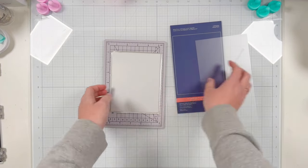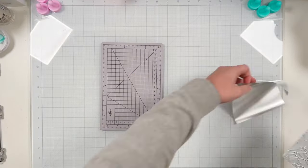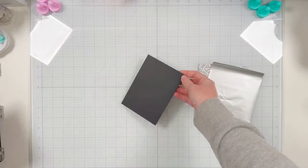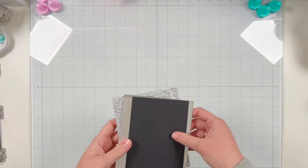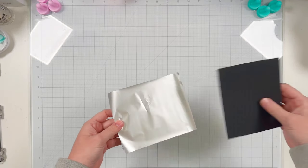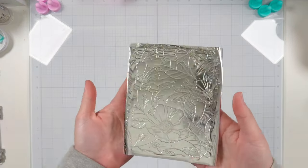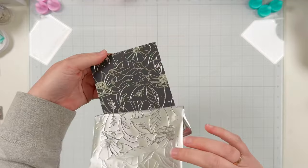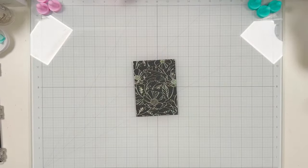I'm actually going to be foiling onto one of my black perfect sentiment card stock. It measures four by five and a quarter — a little smaller than A2 in size, and it's smaller than the plate, but that's absolutely fine. We're going to trim it down to fit on our A2 card when we're all done with our foiling and stenciling. Here you can see that beautiful silver foil, foiled perfectly on the black card stock.